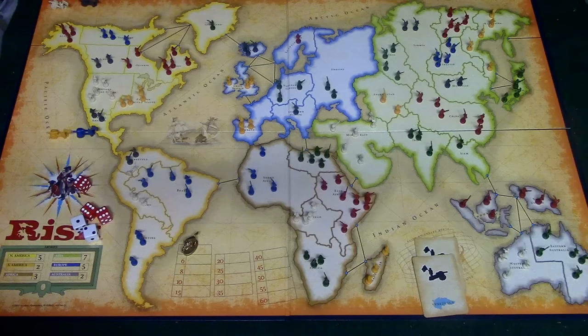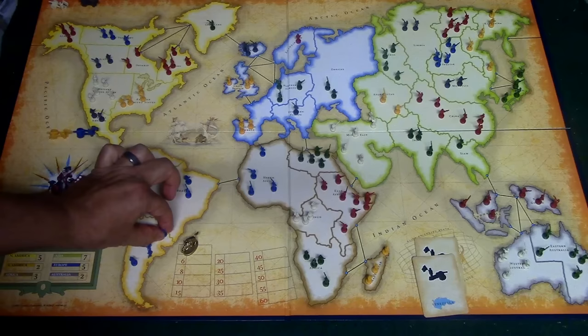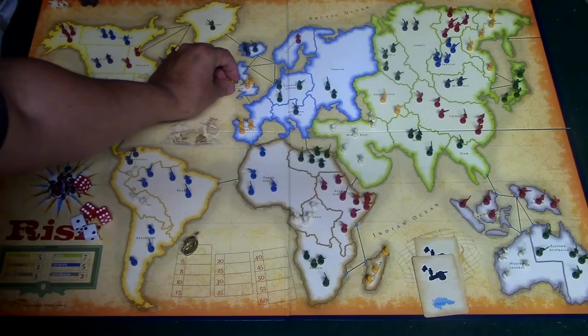After that you do combat as described earlier, and then step five is to fortify your allies — the same way you'd fortify at the end of your own turn. You can move allied units between connected territories, and collect a territory card if you won any battles. That's basically how a two-player game works. You keep playing until one person has completely dominated the world, or whatever end conditions you've set, and that is how you play two-player Risk.